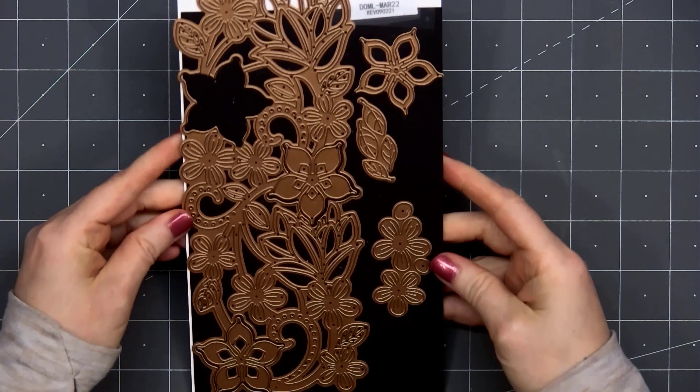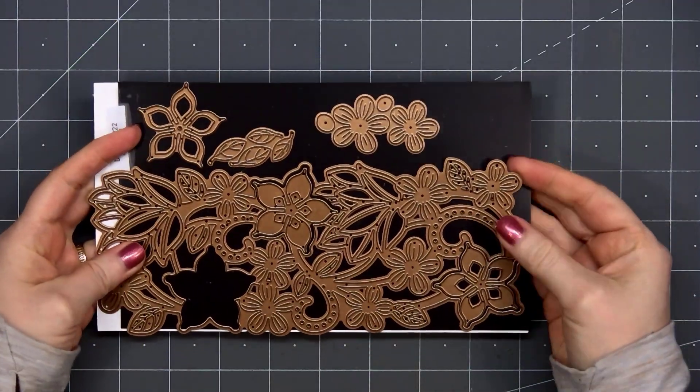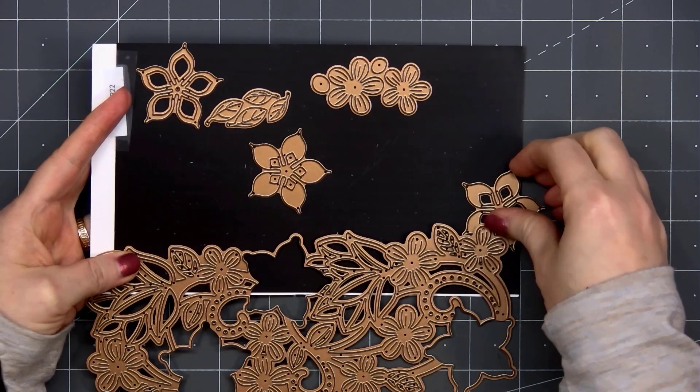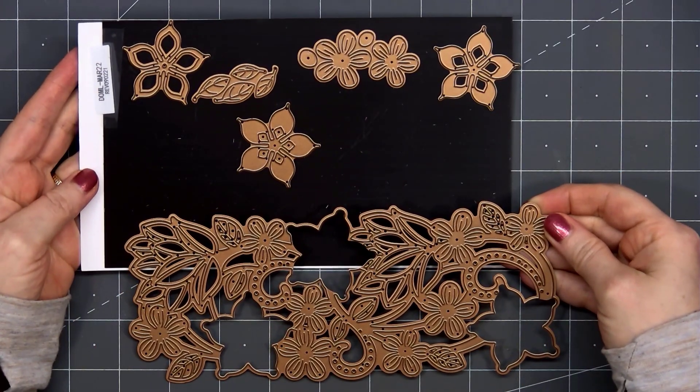Hello friends, it's Christy Marcotte. Today I'll be sharing a few cards I made using Spellbinders March 2022 Large Die of the Month. This is the Hello Sweet Friend die set.